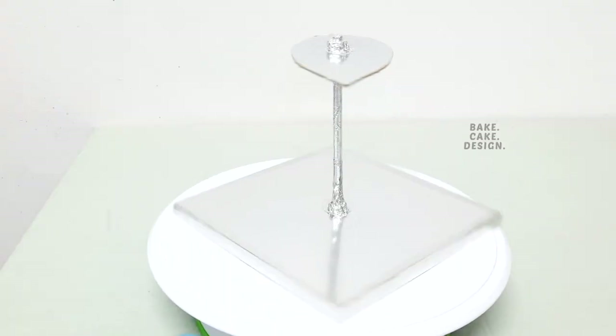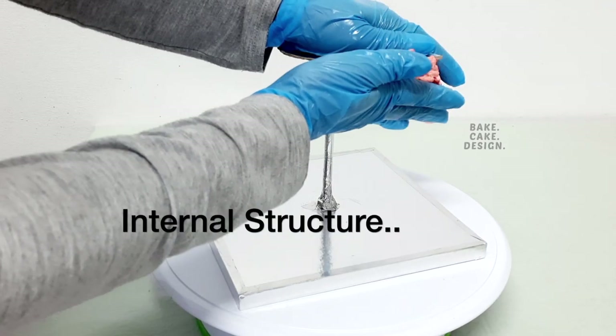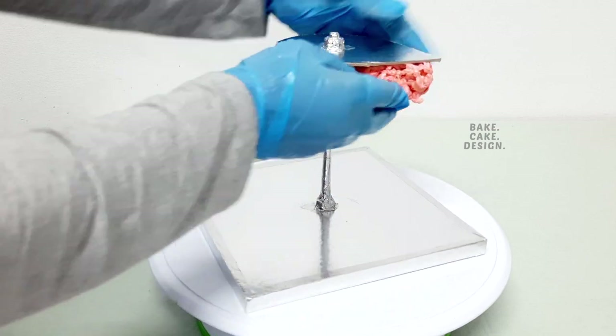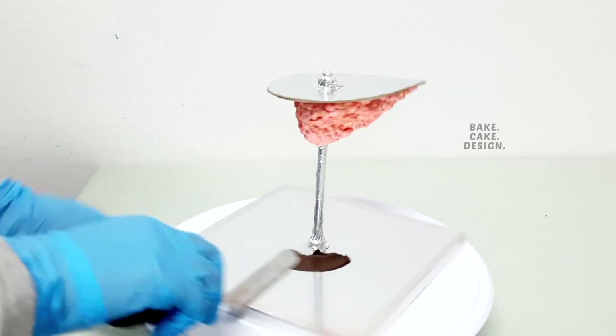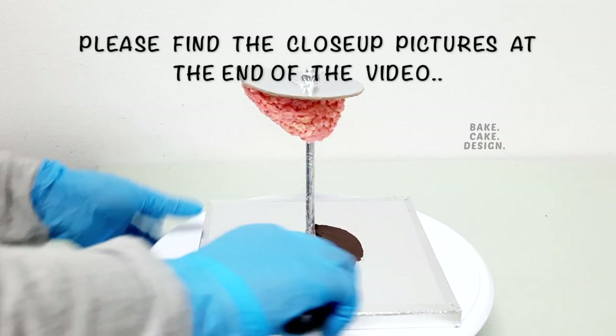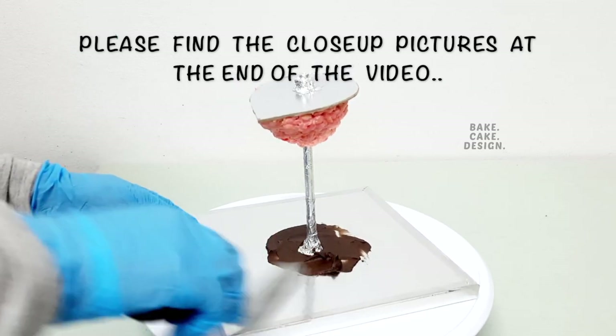This is the structure which I made. I applied rice crispy treats and marshmallows to the base of the top board. I had only pink marshmallows, and that's why the pink color. Use buttercream or ganache to hold the cake layers in place.